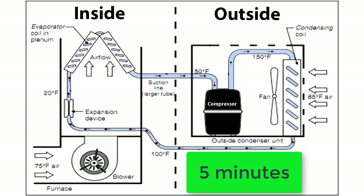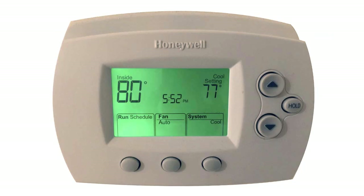And that usually takes about five minutes. So, after five minutes, the cool-on or heat-on message should stop blinking, and your HVAC system should be back online.